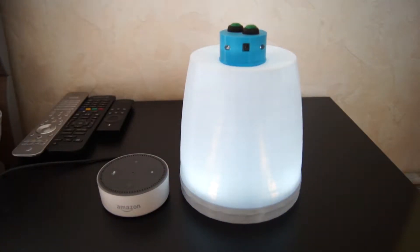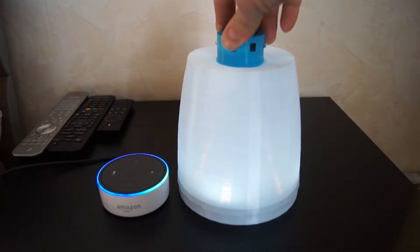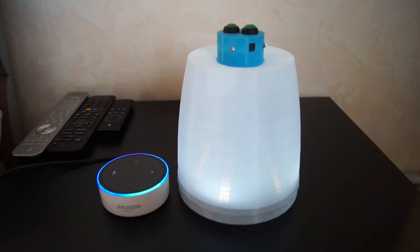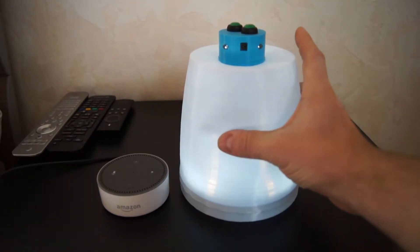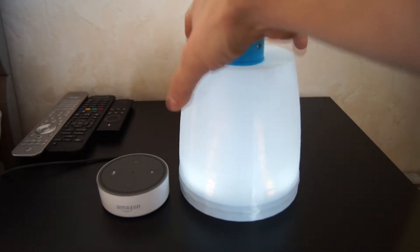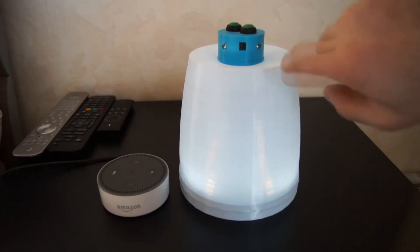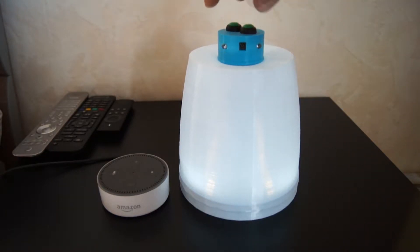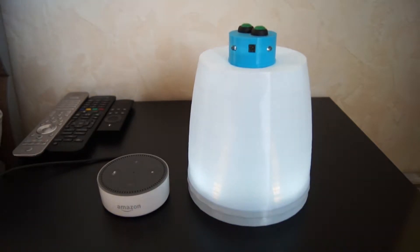Hi! A while ago I built this Alexa-controlled lamp. And as you can see, Alexa is now already recognizing my voice. It's fully 3D printed and with flex material, so it's nice to touch. It has two buttons to control the light intensity on the top. And it has an infrared receiver and four infrared LEDs to control my TV or the receiver.